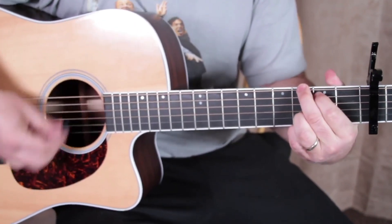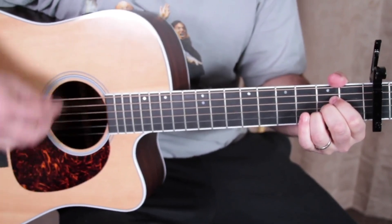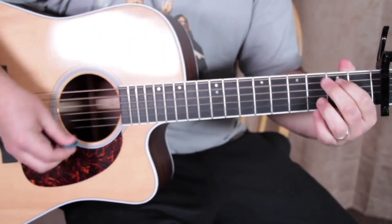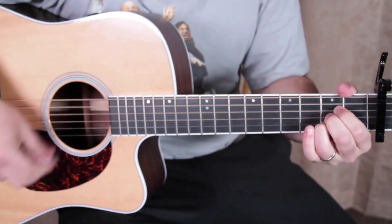And the G to the D, into the A — chorus. Three more times, chorus.